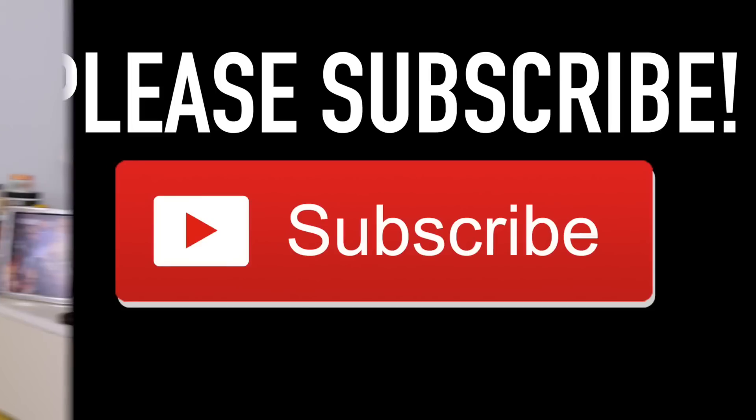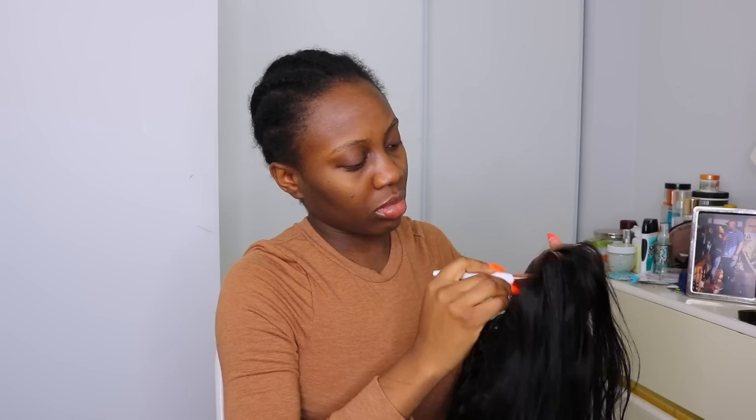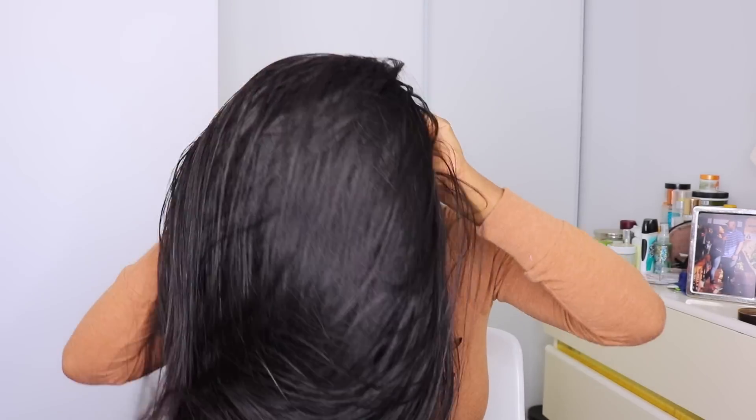Hey loves, welcome back to my channel! If you're new, you're definitely welcome. So today's video we're gonna be filming a makeup tutorial for you guys — this has been long, long, way overdue. I'm sorry it took so long, but yes!